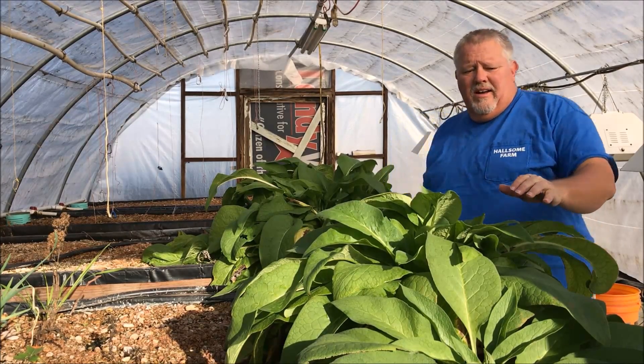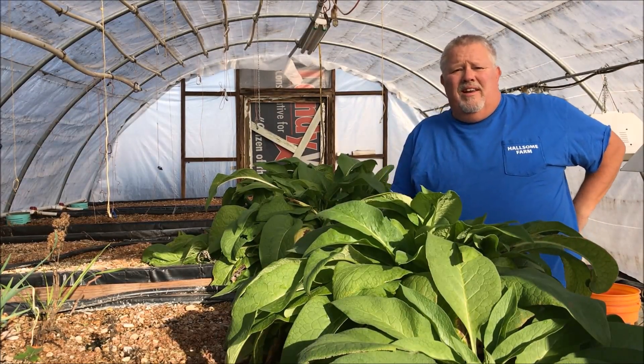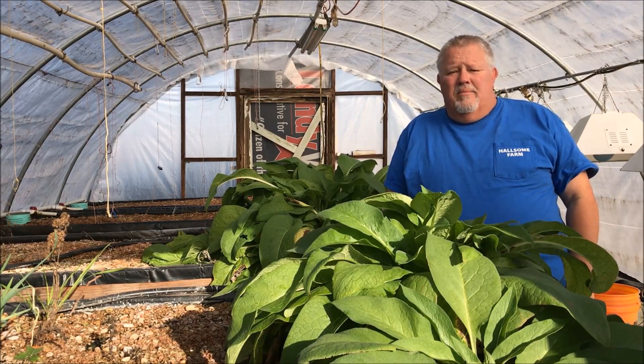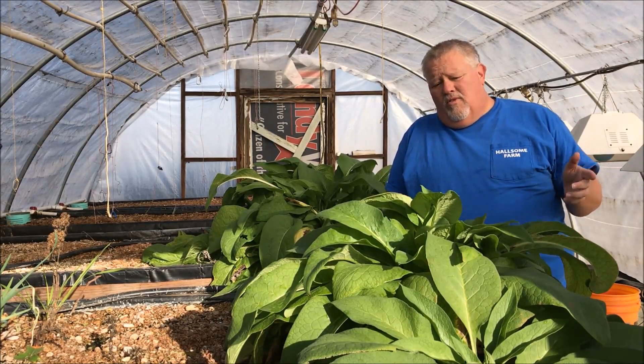These are comfrey plants here growing in the aquaponics system. I bought some roots online — I got six little roots and planted them, and these things have just taken off. What I need to do is get them into the food forest.